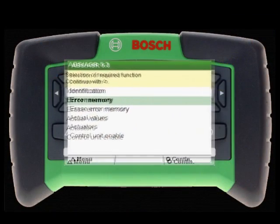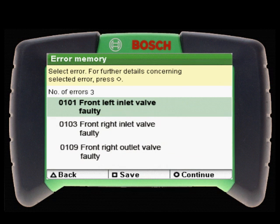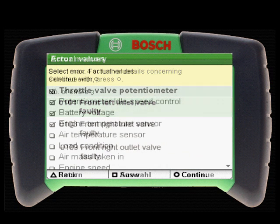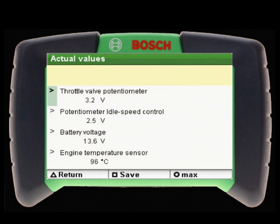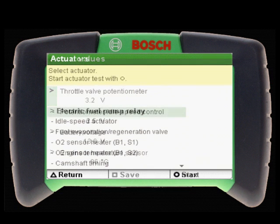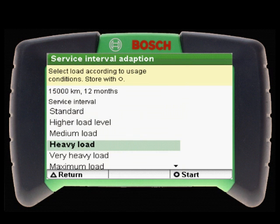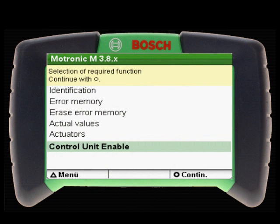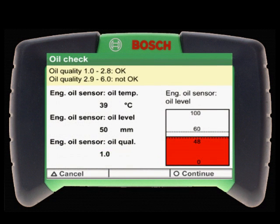The KTS-200 handles the basic scan tool functions with reading and clearing of diagnostic trouble codes and displaying live data. It also has advanced functional testing capabilities for most vehicles, including actuator testing, service interval resets, basic setting, and even bleeding of brake systems and other functionality.